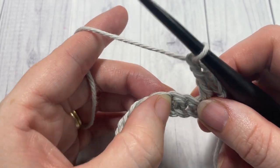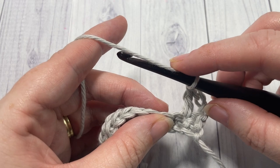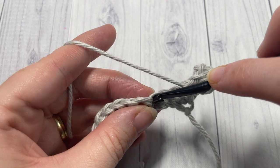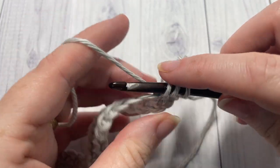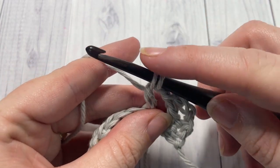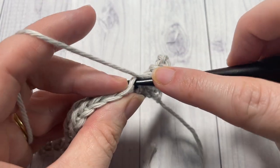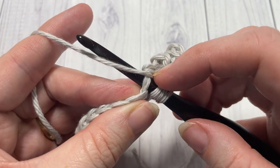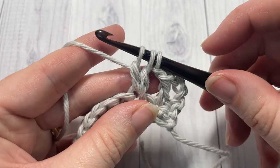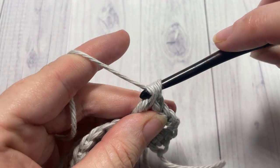To work the double crochet cluster in this pattern: yarn over, insert your hook into the next stitch, yarn over and draw up a loop, yarn over and pull through two loops. Do that one more time in the same stitch — yarn over, insert your hook into the same stitch, yarn over, draw up a loop, yarn over and pull through two loops. You'll have three loops on your hook — yarn over and pull through all three. That's your double crochet cluster.